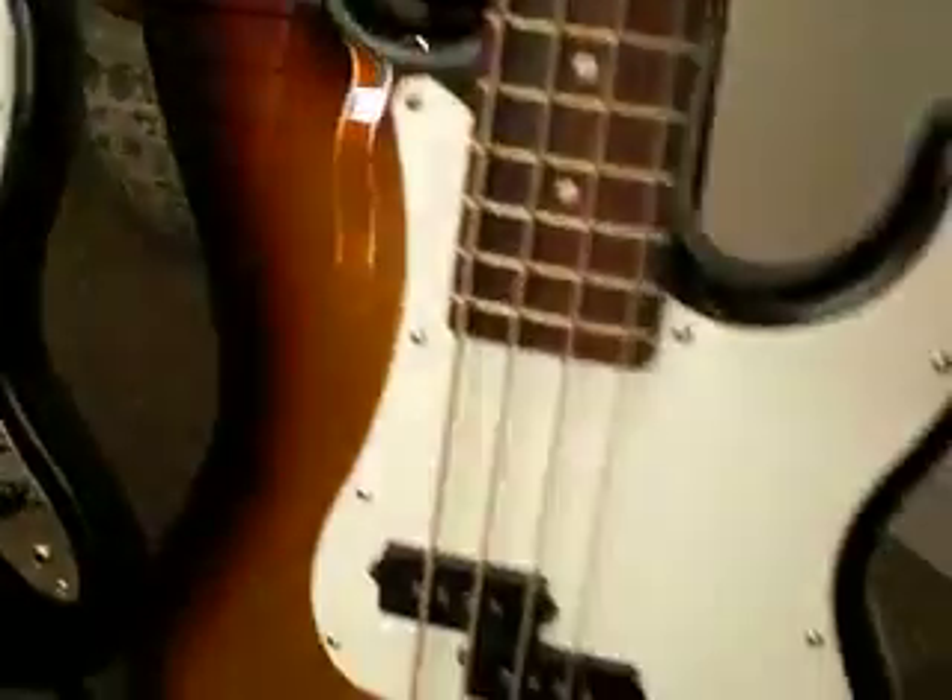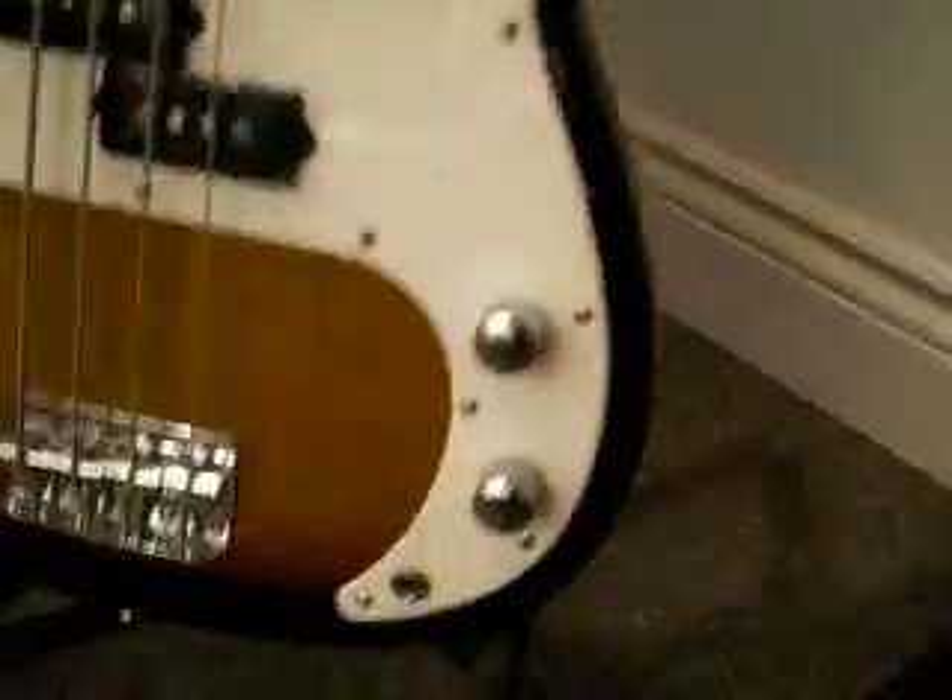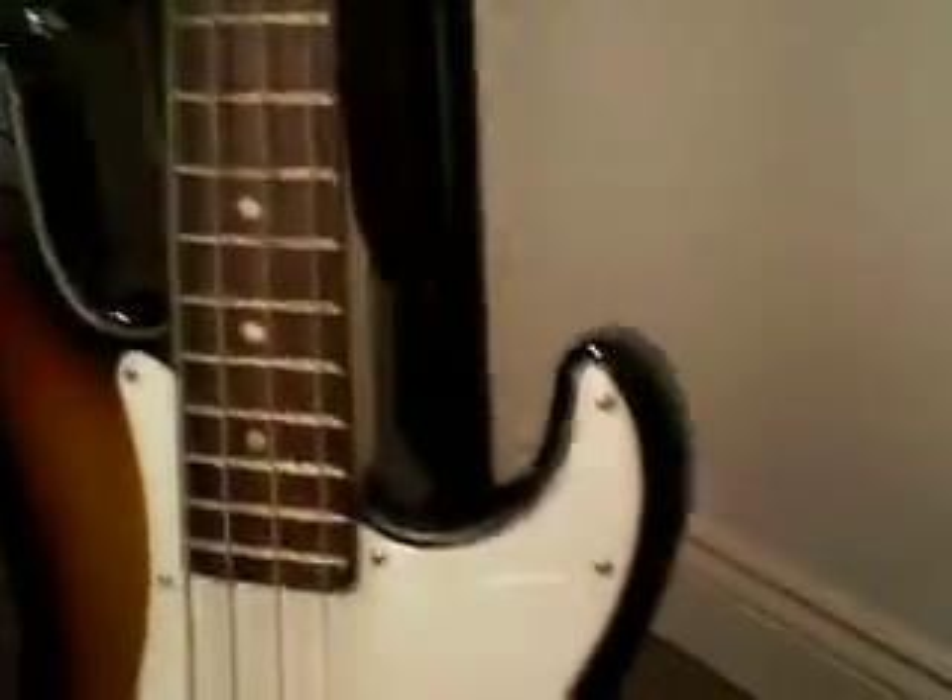a rosewood fretboard and split single coil pickups. The PB also has nickel hardware and one tone and one volume knob.